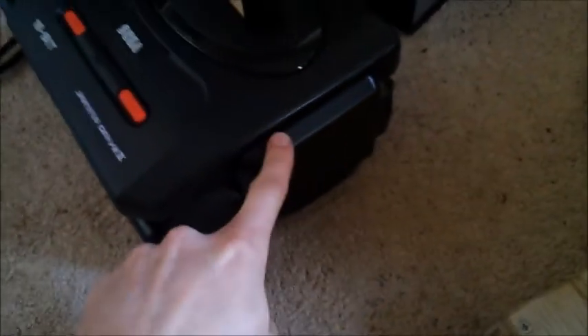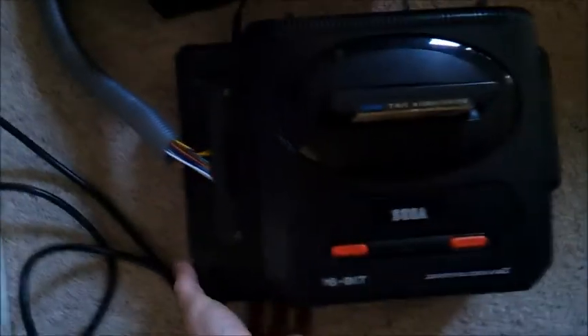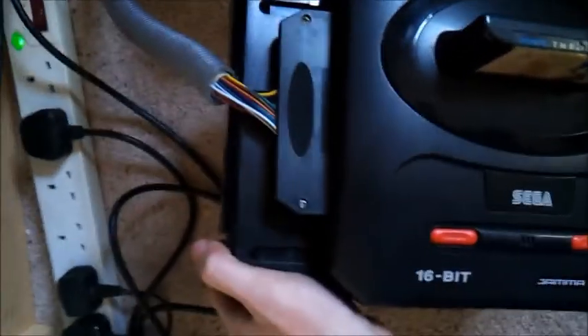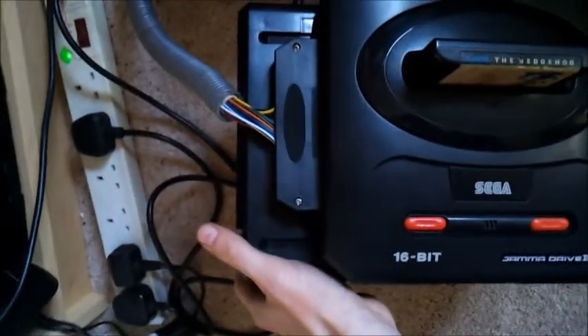It's all screwed back together and I've mounted it to my Mega CD1. Good old Sonic the Hedgehog in there. There's the jammer edge, sits nicely inside the case and hopefully I haven't moved it too much. Here's the wire that goes down into the back of the Mega CD.